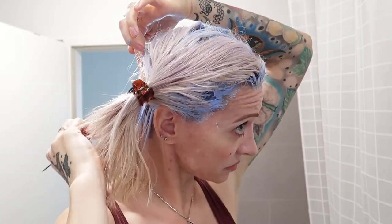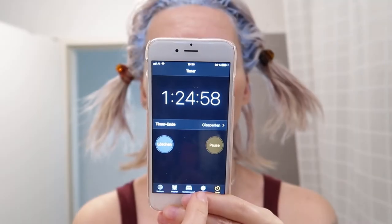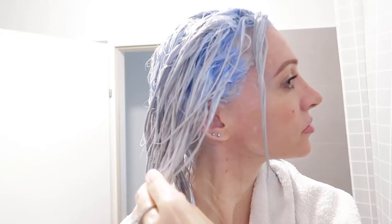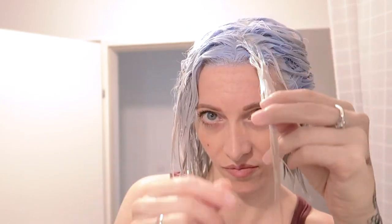I let the bleach sit for 90 minutes in total. It might sound like a really long time, however, it says so on the bottle of the developer that you can leave it on for up to 90 minutes. So I'm always following the instructions on the packaging. Before the time was over, I did a bleach wash on the rest of my hair to lighten it up and to get rid of some unwanted shades. I will link a video by Jade Madden in the description box because it was her formula I followed, and I left the bleach wash on for 20 minutes. Then I washed my hair and this is how it looked like.